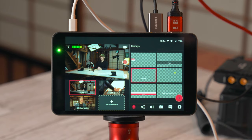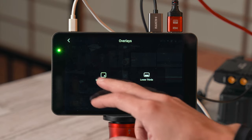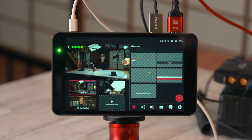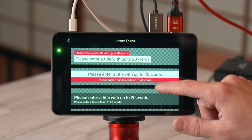Starting with the overlays tab: you can pre-make and load overlays like lower thirds, scrolling text, and other graphics, and quickly turn them on and off during your live stream. To delete old ones, just hold down for a few seconds. To add a new overlay, click the plus — you've got options for image overlays and lower thirds. Image overlays come from your SD card as PNG transparent files, and you can move and scale them wherever you want. Changes won't show up on the live stream until you click done.